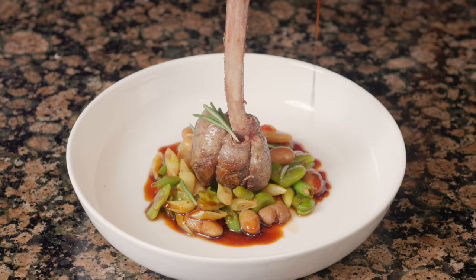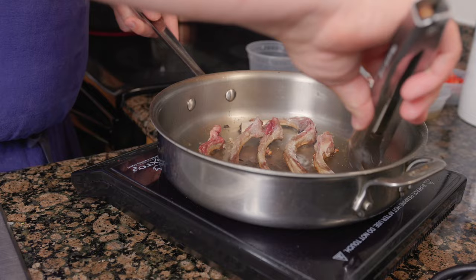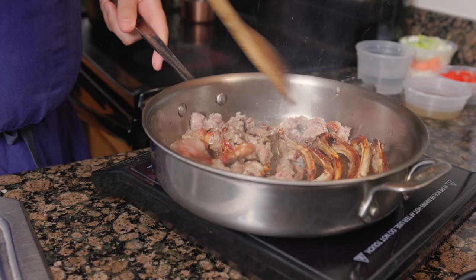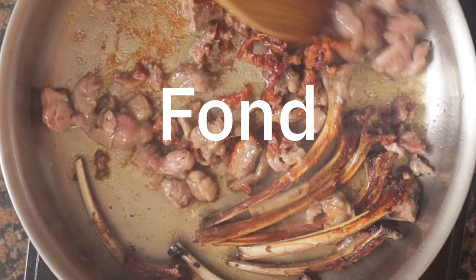For the lamb sauce, heat a large pan on high heat, coating the bottom with a neutral oil. I'm also adding in some of the rendered lamb fat. Once the oil starts to smoke, add in the bones and cook for five minutes, then flip once they are GBD — golden brown and delicious. The recipe calls for one and a half pounds of bones, but I decided to use the lamb trim instead. Brown the trim, then deglaze the pan with one cup of water. Using a wooden spoon, remove all the brown bits on the bottom of the pan — this is called fond. Once all the water is fully cooked out, add in a half cup of chicken stock, preferably homemade. Fully cook this out, which will deepen the color on the bones and trim.